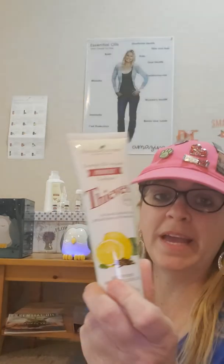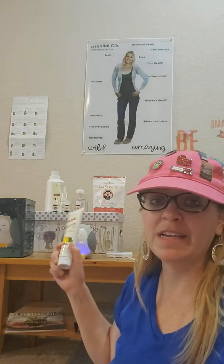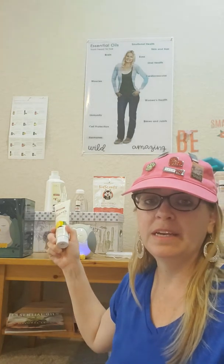Right here is our Aromabrite toothpaste. We actually just came out with another teeth whitening product and I'm super excited about that — it is going to whiten your teeth without the harmful chemicals of peroxide or bleach.